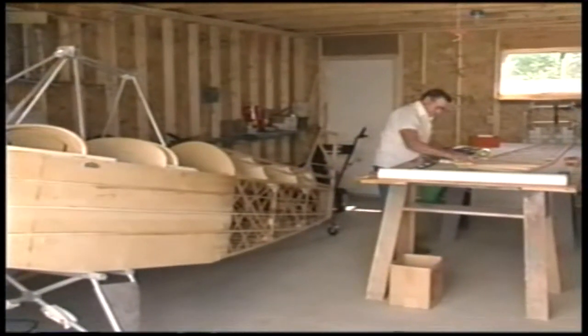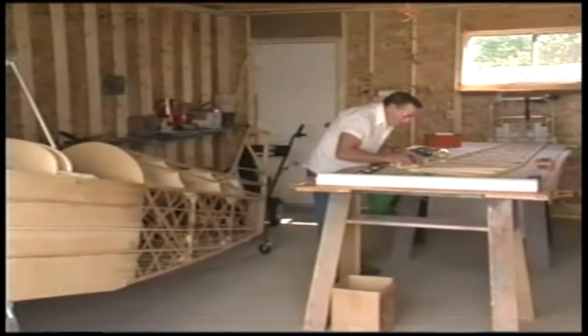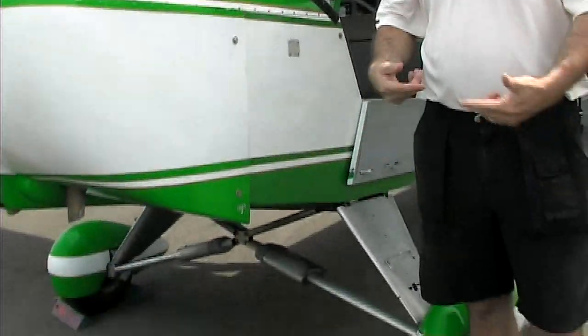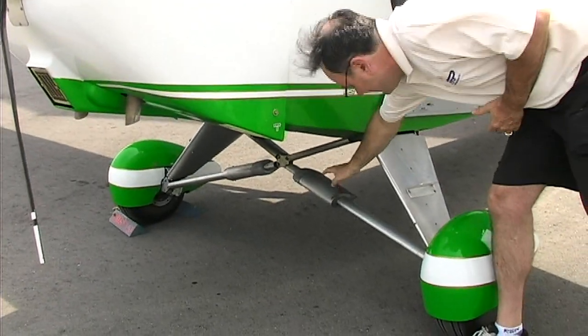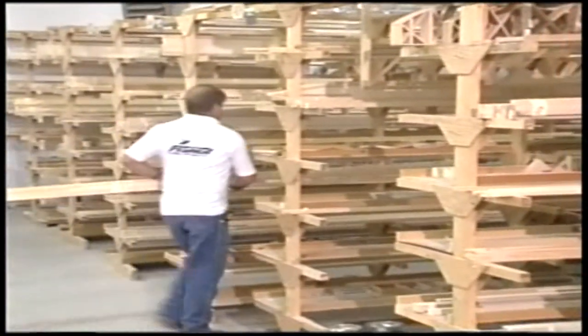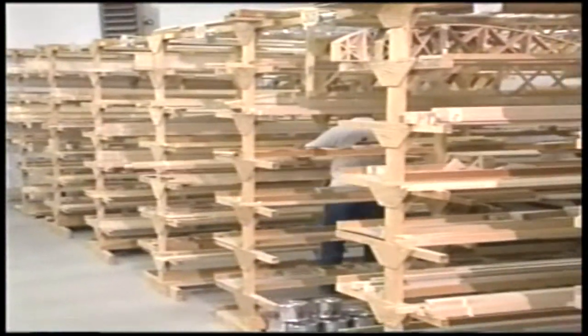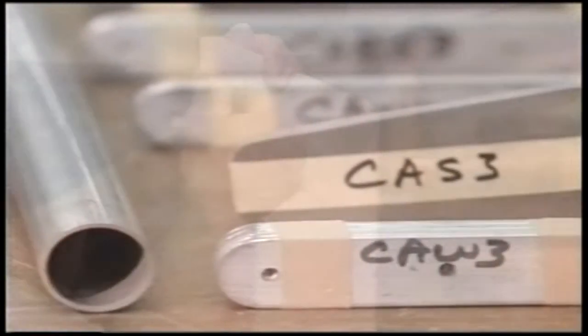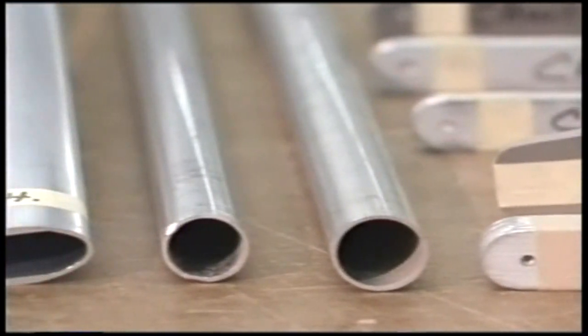Some people find the bungee system requires a little maintenance — you have to change the bungees out every couple of years. So we offer a spring replacement option: two die springs on each gear leg inside canisters, going in compression to give a nice progressive landing absorption without that maintenance. A third option is grove spring steel gear, like you'd see on a Cessna 172.